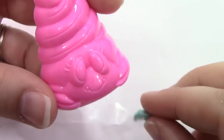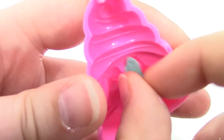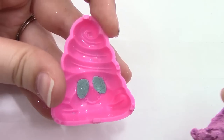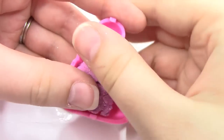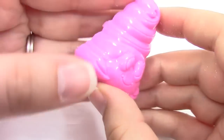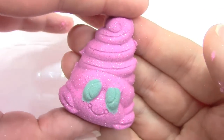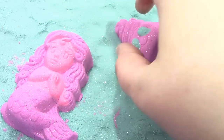Let's go ahead and get some blue and place it where her eyes go — something like that. Now that her eyes are in place, let's go ahead and start putting the purple in. Let's see what she's going to look like. And there she is — isn't she cute? Let's go ahead and place her right there.